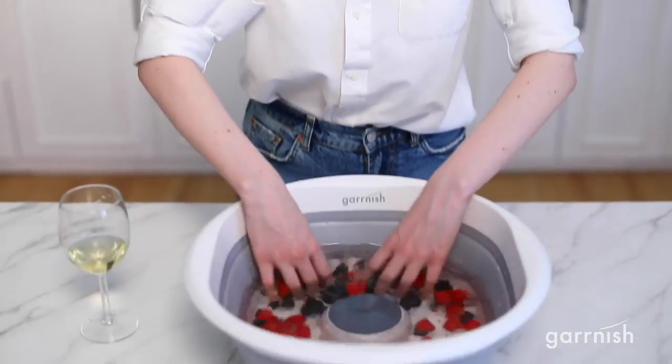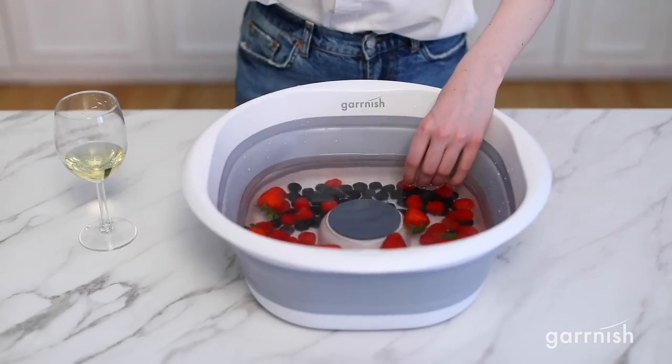Introducing the Garnish Pesticide Purifier, the best way to remove pesticides from your fruits and veggies.